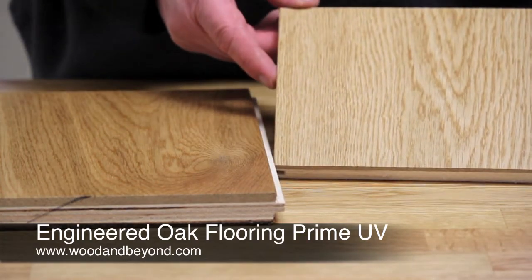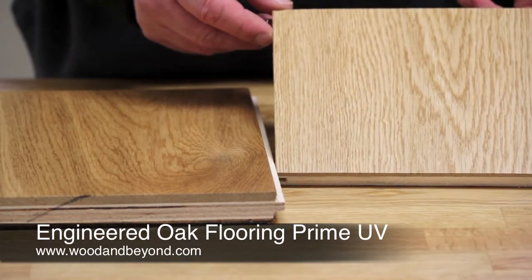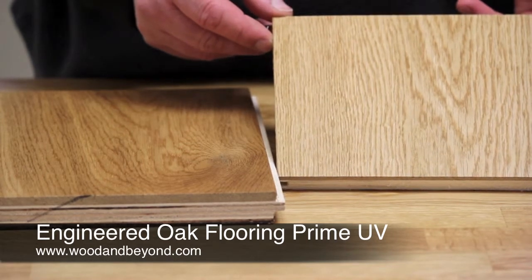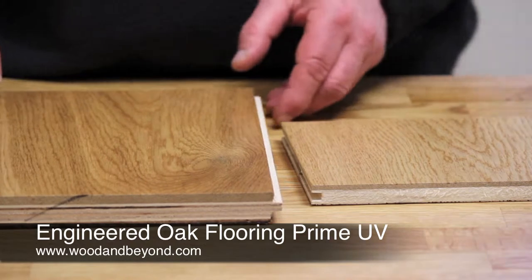The grading on this floor is prime grade. This allows for minimal sapwood, knots and minimal colour variation. It is absolutely ideal for those looking for perfection.